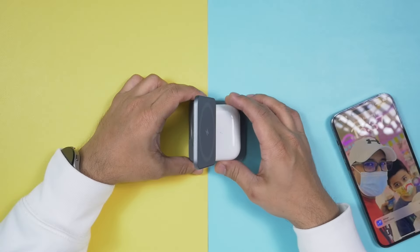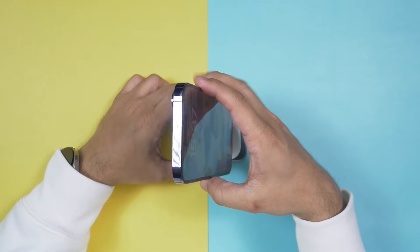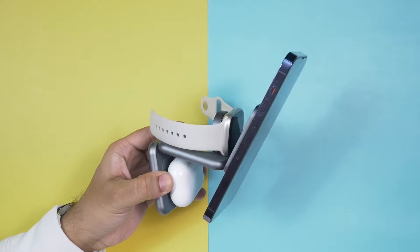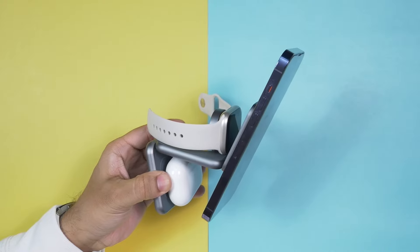Let's put the AirPods Pro 2022 edition, the iPhone 14 Pro Max, and the Apple Watch Series 8 on it. Look at this — it's really nice. It adds convenience to life. This one not only looks good and offers convenience, but also offers safety with over-current protection, over-temperature protection, over-voltage protection, and short circuit protection.